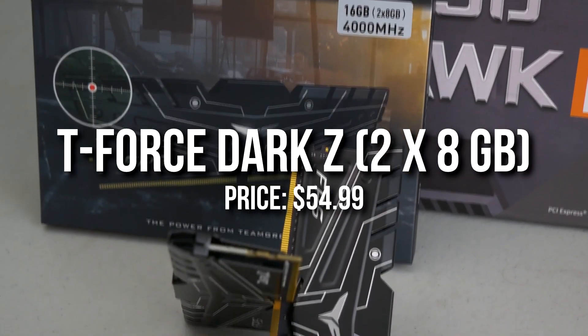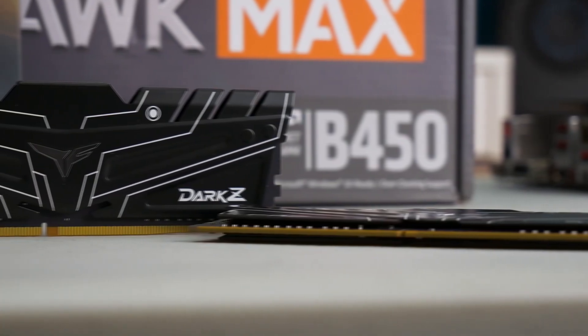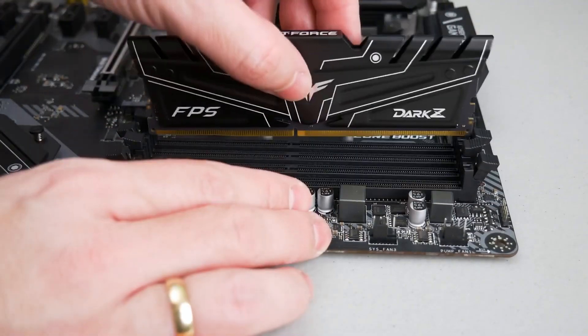For RAM I went with the Team T-Force Dark Z 16GB — 2x8GB in dual channel DDR4 3200MHz CL16. This memory is going to work great with this PC build and it's only $55, so you're getting it at a really decent price.